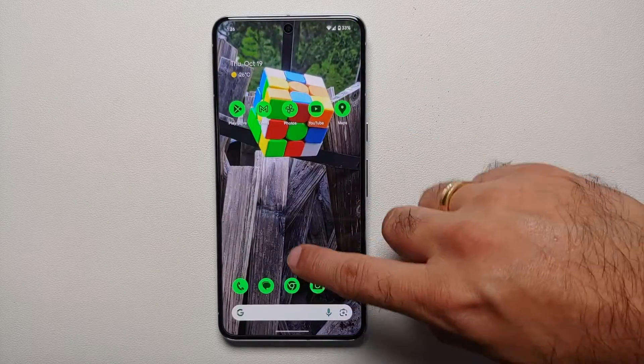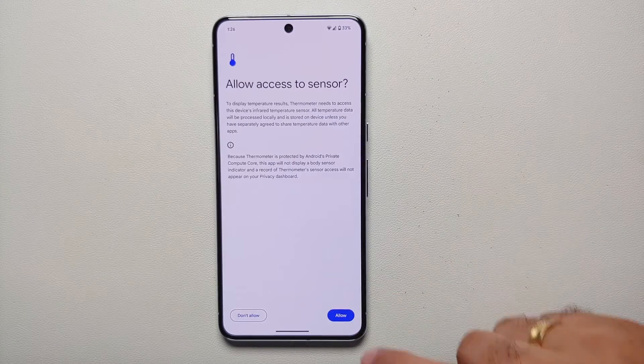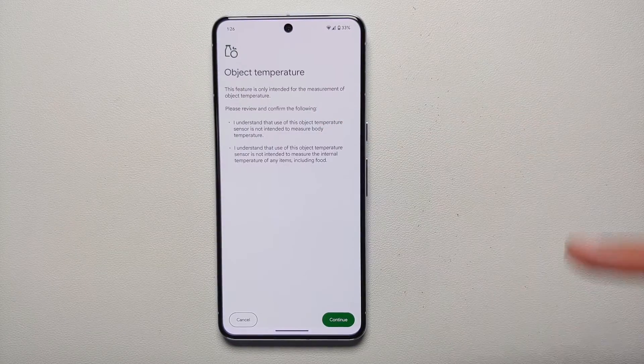Next up, we are going to open the thermometer application. It is asking us for access to the sensor — we are going to say 'Allow' on the bottom. Next up, we're going to select 'Object Temperature' and we are on this screen where it is giving you a few details.